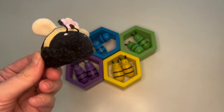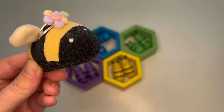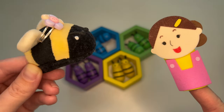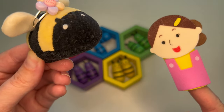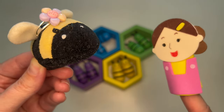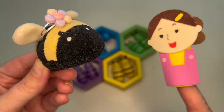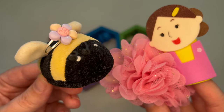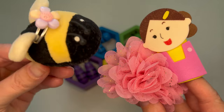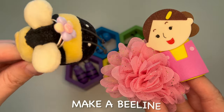Wow, thank you all for your hard work! Now we just need one more thing — honey. How do you make honey? From flowers! Oh, what a coincidence — it just so happens that I brought you some flowers as a housewarming gift. Here you are. Oh, that's very kind of you. We'll use them to make honey right away. Everyone get ready — make a beeline for it!